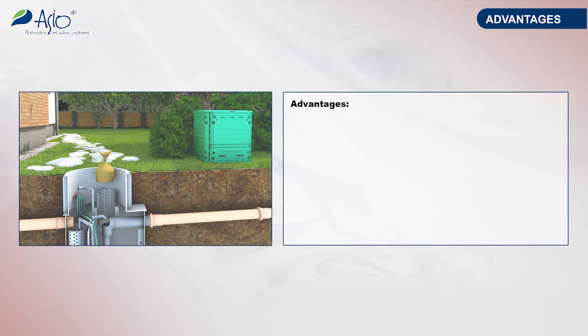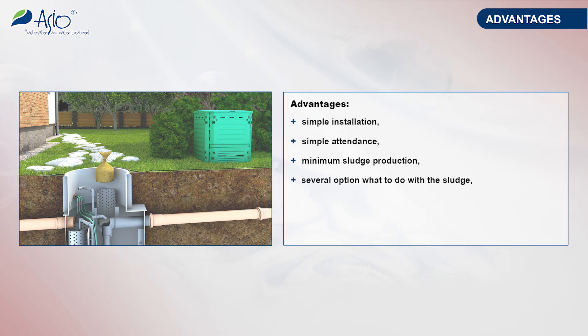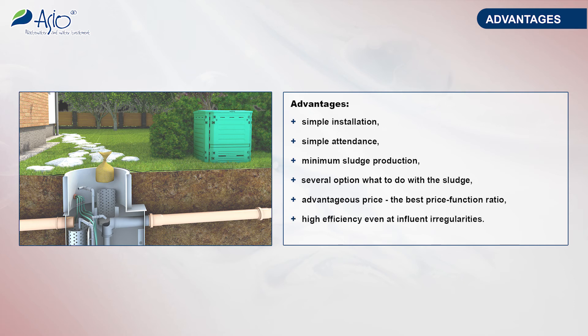The advantages include simple installation — the plant is set into an excavation and connected to the control system and the blower. Easy attendance: the plant controls and maintains itself independently as needed. Once the bag is full it will be necessary to remove the excess sludge, but in a minimum quantity due to the high degree of mineralization. A favorable price in the sphere of wastewater treatment plants with automatic control systems, and the ability of adapting to irregularities in the inflowing wastewater.